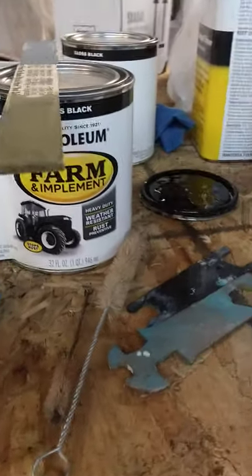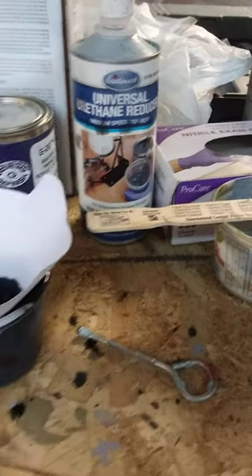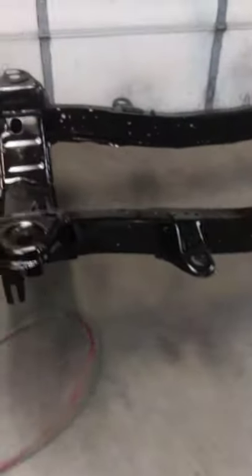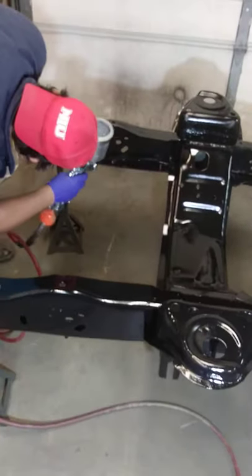We're using that on the frame and chassis, along with a reductor from my company. We're not using anything else to paint the frame. It's almost done — I'll finish it up.